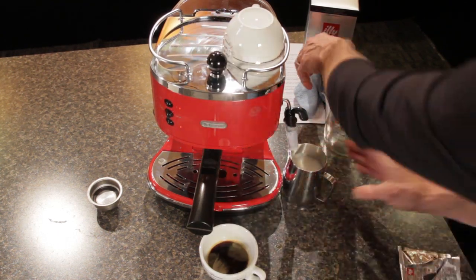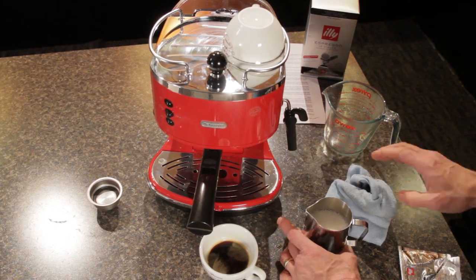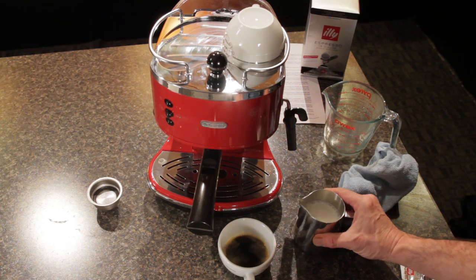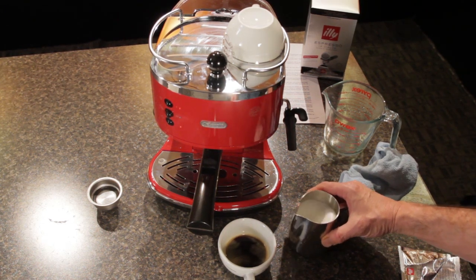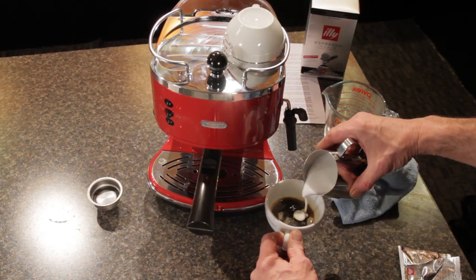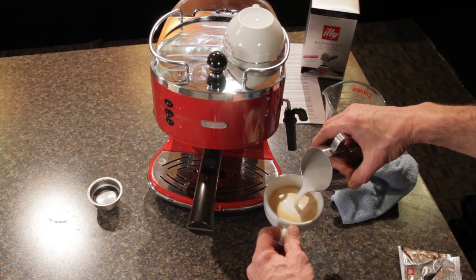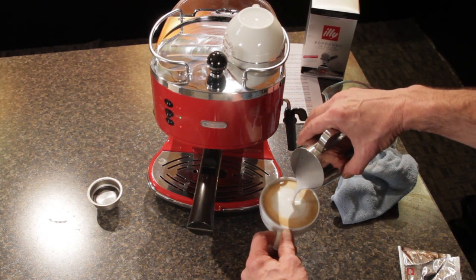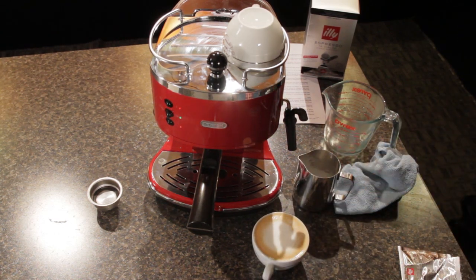You always want to wipe off your steam wand and keep it clean for good frothing performance. Next, give the pitcher a little tap to get rid of any larger air bubbles, and a swirl to mix it all together. Then we're going to pour slowly into the center, not holding anything back. We're getting mostly steamed milk, and now the froth is starting to come out on top. And there we go — there is our cappuccino in under two and a half minutes. Really easy.